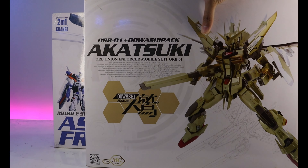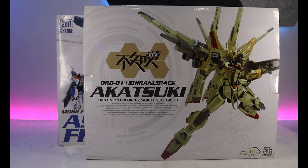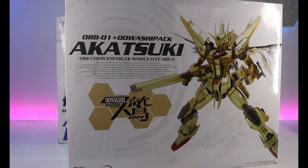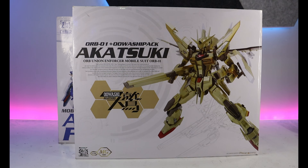Next is the Dragon Momoko Akatsuki — the Nito Owashi Pack and the Shiranui Pack. I kinda messed up with this one because they recently re-released it with the ATH brand, so it's cheaper — like 2,500 pesos — and I bought this one for 4,500 pesos. Yeah, I rushed too much. But at least this is really rare — the box still has the Dragon Momoko logo — so it's kind of fine. I kind of want to buy another one so both packs are displayed.